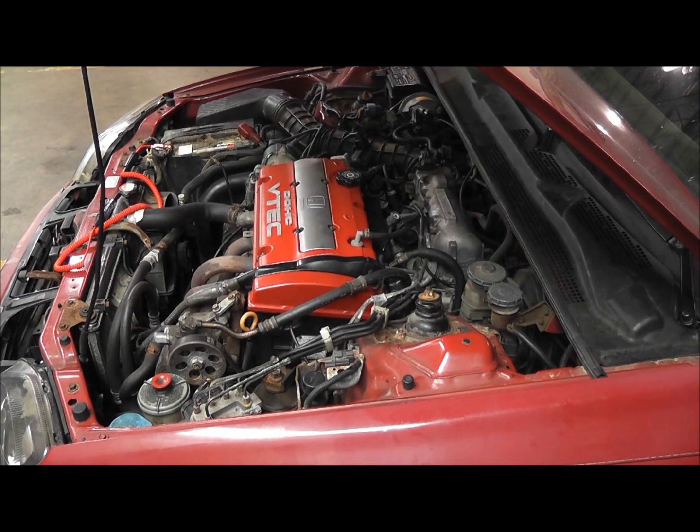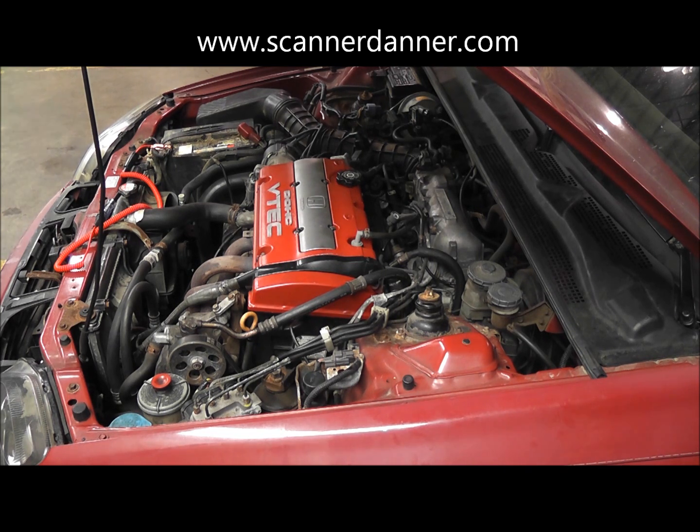1998 Honda Prelude with an intermittent no-start. What I want to show you is going to be very similar in design and symptoms as a lot of other Hondas out there, including Acura - an intermittent no-start as it relates to the PGMFI main relay. We think we have a main relay problem and I want to walk you guys through that.